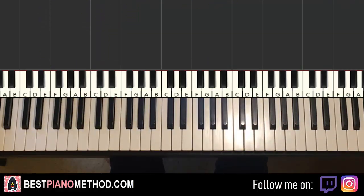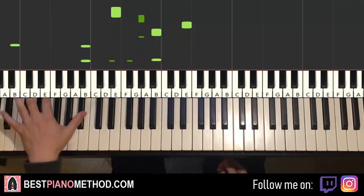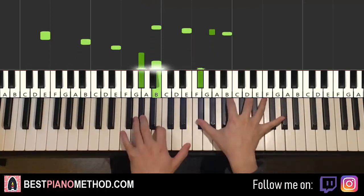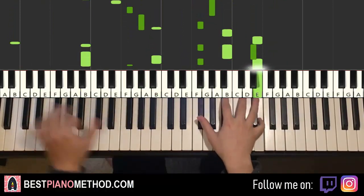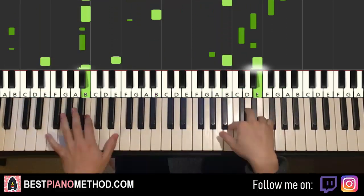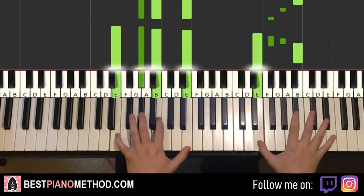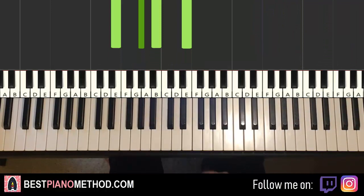So once you've got all that, you can start to add other improvisations. Left hand, you can do like octave notes, arpeggio patterns, rhythmic patterns — that kind of thing. And right hand, you can harmonize it to make it thicker in texture. So you can do something like this. Yeah, play around with it — pretty awesome stuff.